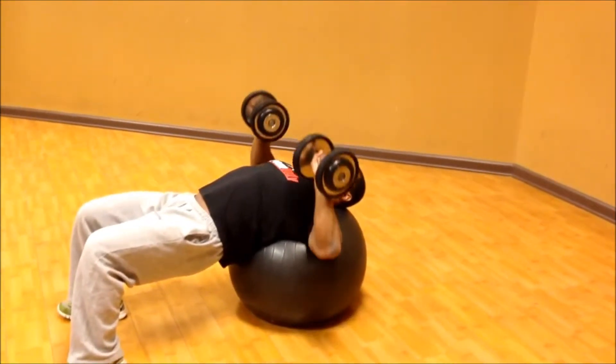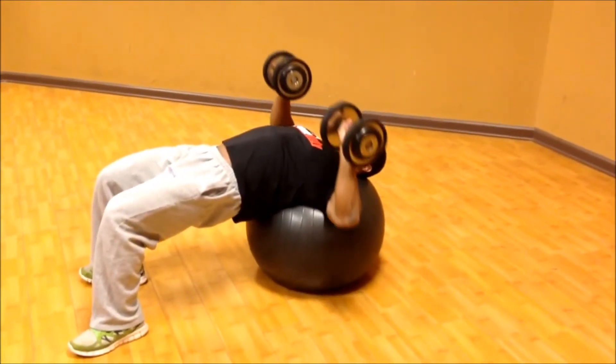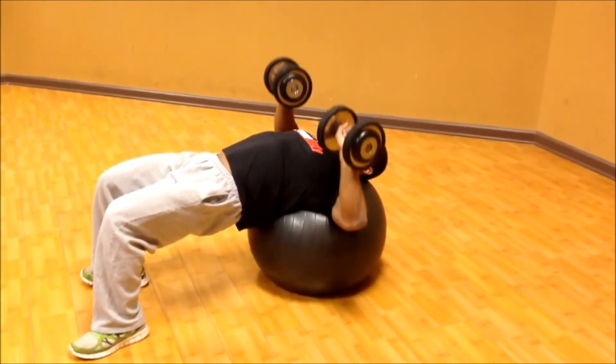Lower your elbows down, creating two right angles. Press the weights up using your chest muscles. Exhale as you push up, inhale on the way down.